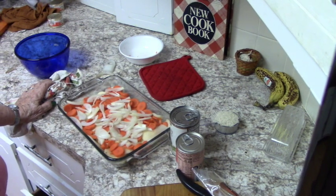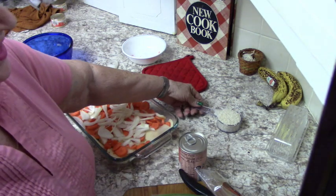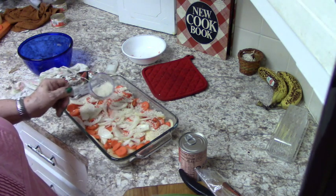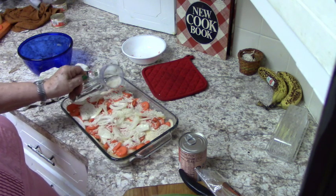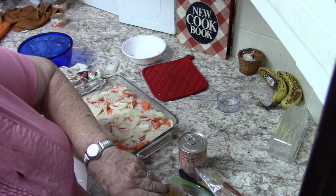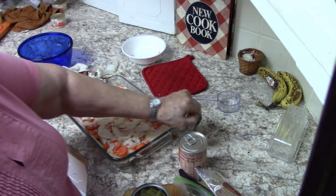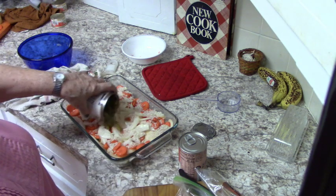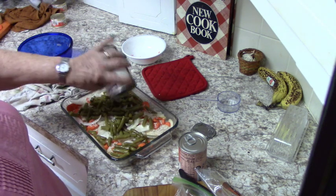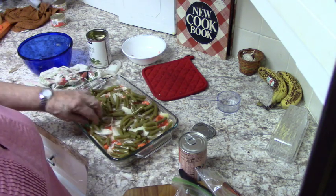Now layer four: it called for half a cup of rice but I'm using a third of a cup because I'm not using as big a pan. Layer five called for a can of peas with its liquid. I'm not a lover of canned peas but I can tolerate canned green beans, so that's what we're going to use.